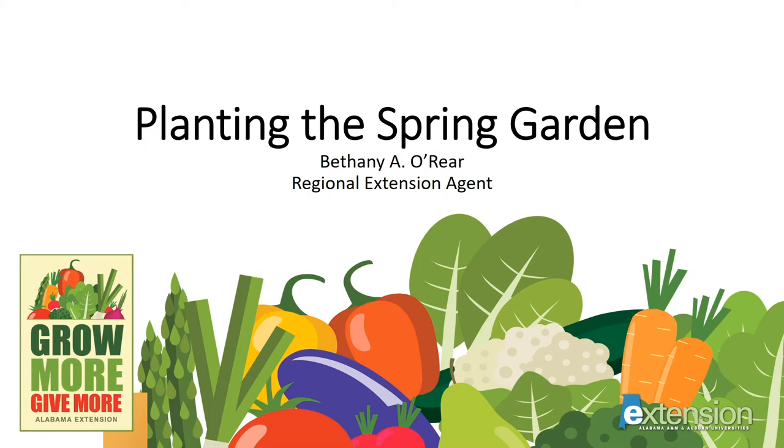Hello, this is Bethany O'Rear, Regional Agent for Alabama Extension. Thank you for joining me today to learn more about planting the spring garden, a part of our series for home vegetable gardeners called Grow More, Give More. At the end of this talk, you'll see a list of several publications you might find useful at our website, aces.edu.